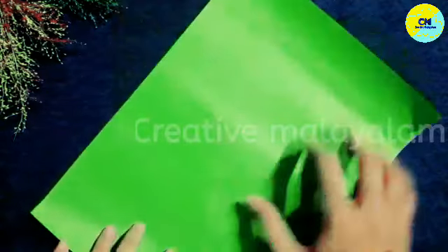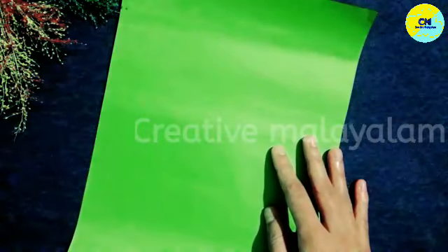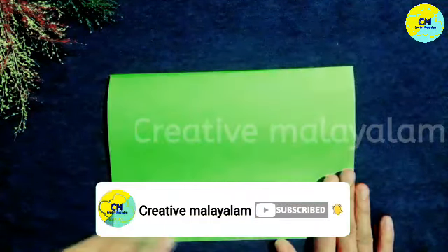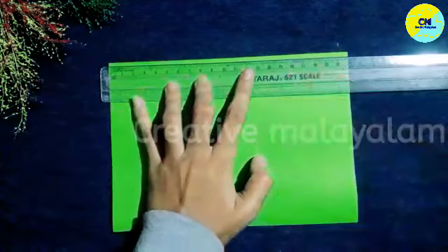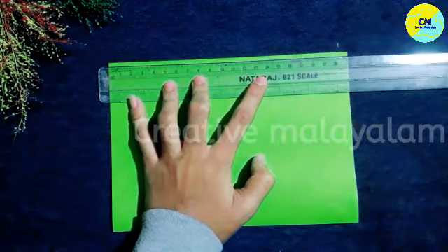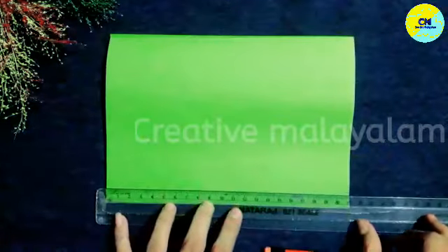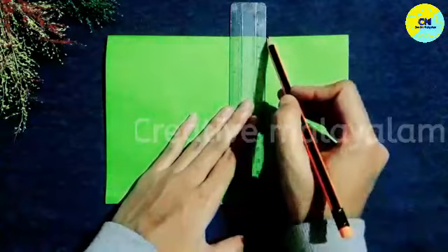I am going to mark the sheet. I am going to make a fold. I am going to cut 6 pieces. I am going to make a rectangle shape. Let me adjust the length of the sheet — about half the length of the sheet.